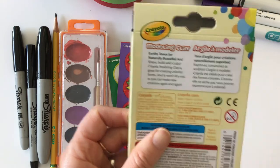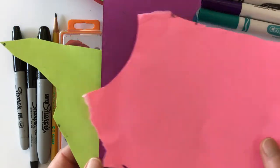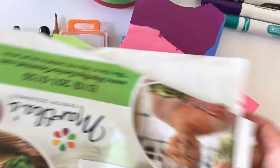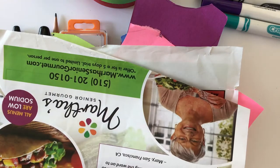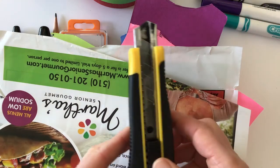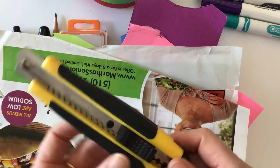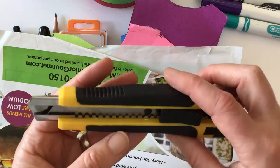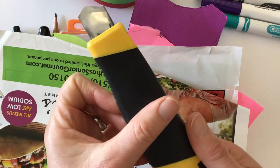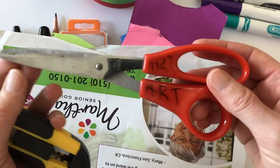Here's some packaging that you can use, scrap paper, construction scraps. Junk mail or advertisements are also fun inspiration that you can add for text or texture. For tools, I do like to have an X-Acto knife handy. If you are not an X-Acto knife user and you don't know how to use one, then don't do it because they are sharp. Scissors can also work as well.